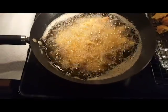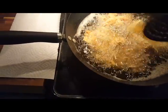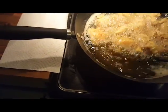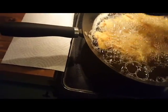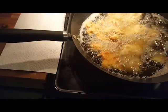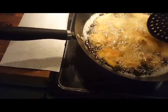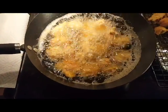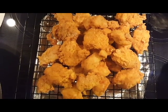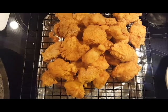Hey everybody, we're back on our last batch. A couple of tips: you can use the thermometer to test the temperature — make sure it's 165°F in the center and they're done. You can also tell they're done when they start floating to the top. Another tip: keep turning them so they don't burn on one side if they touch the bottom of the pan. But here's what we got — nice fried chicken nuggets, southern style. Hope you guys enjoyed. God bless.